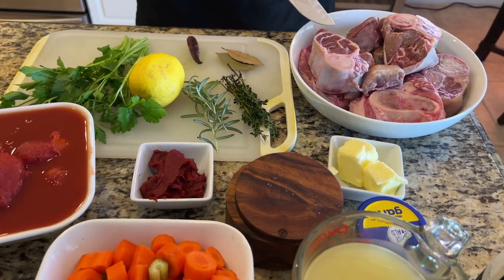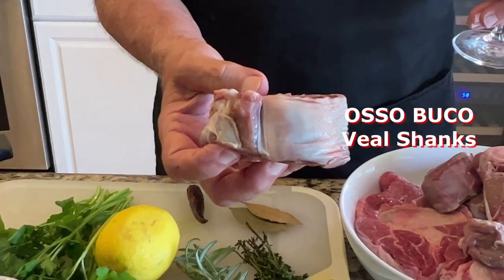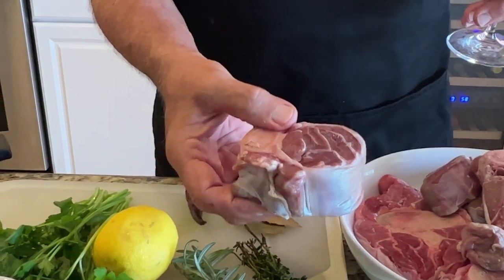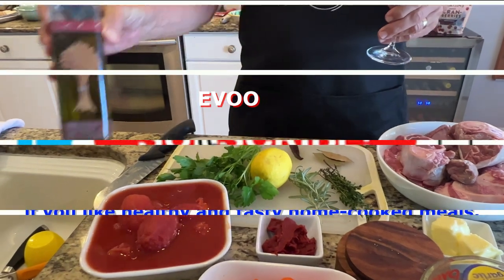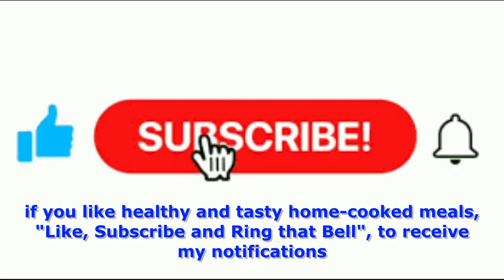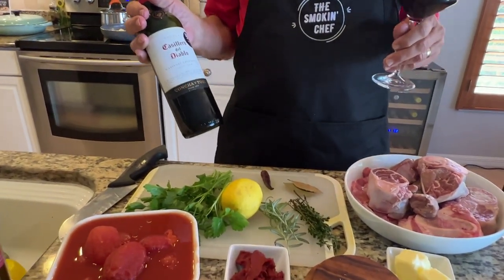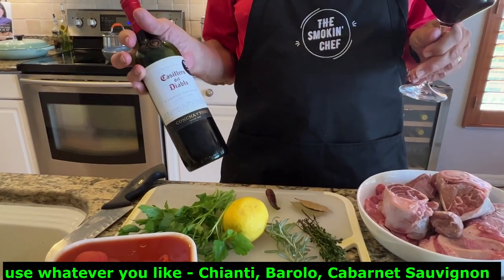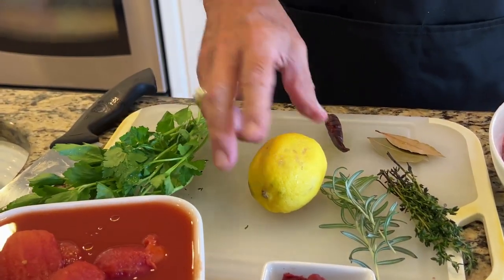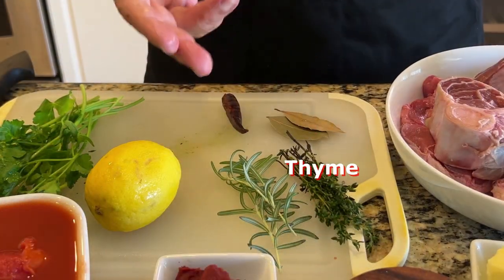Two tablespoons of butter, salt and pepper, tomato paste, a can of tomato. We have the star of the show — the osso bucco itself. They're about two to two and a half inches thick, which is what you should be looking for in veal shanks. We have extra virgin olive oil, full-bodied red wine — Chianti, Barolo, or a Cabernet Sauvignon — and for aromatics: parsley, one lemon for zest and juice, thyme, rosemary, two bay leaves, and chili pepper.